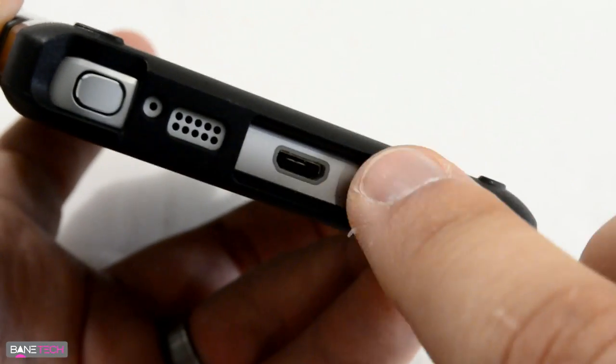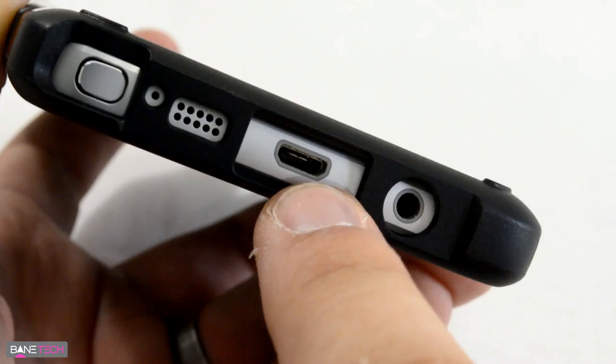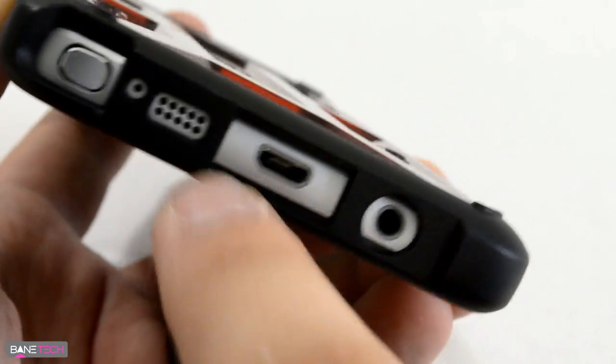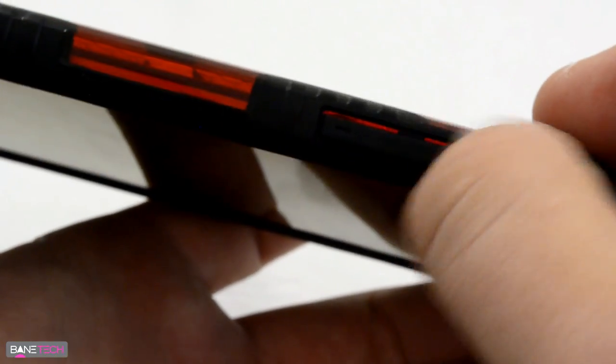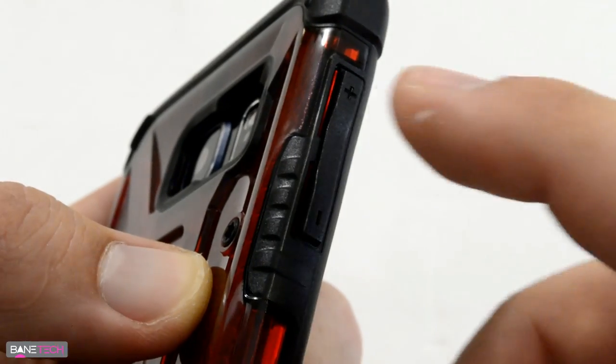You do have full access to the S Pen with this cutout. The headphone jack works well, and most chargers will be able to fit as well. You've got your microphone and your speaker at the bottom, and some extra grips on the side with those nice tactile buttons.